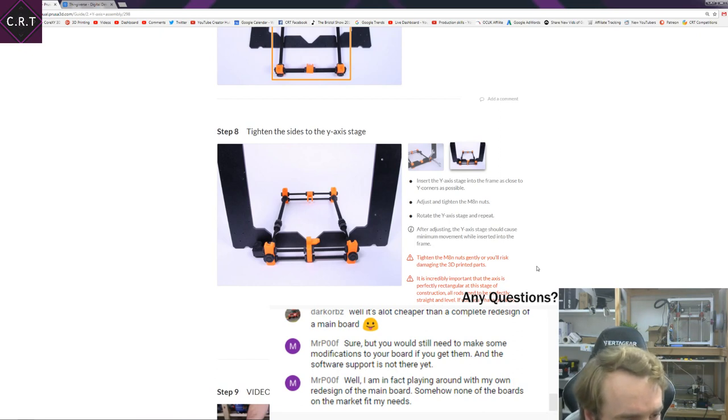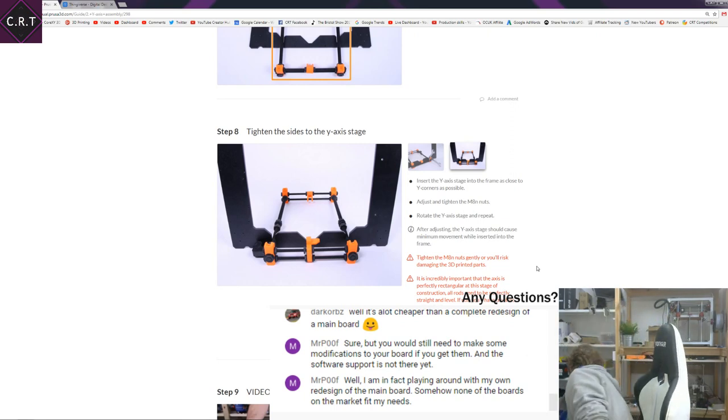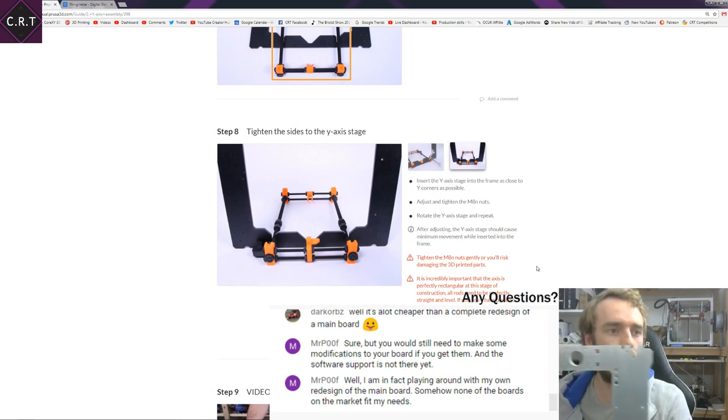Playing around with my own redesign of the main board — somehow none of the boards in the market fit my needs. Which main board is that, that you're looking at changing? Let me show you this.